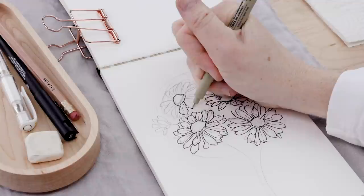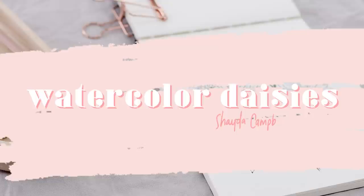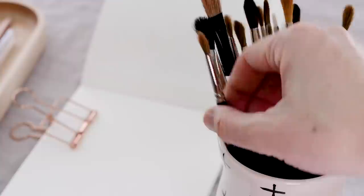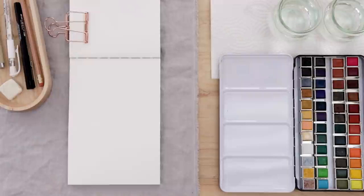In this video I'll show you how to illustrate daisies and then we'll build your confidence with watercolor painting by adding color after the drawing is complete. Welcome back — my name is Shada and today I'm going to share my step-by-step process for illustrating daisies and then we'll have some fun and finish them with watercolor.